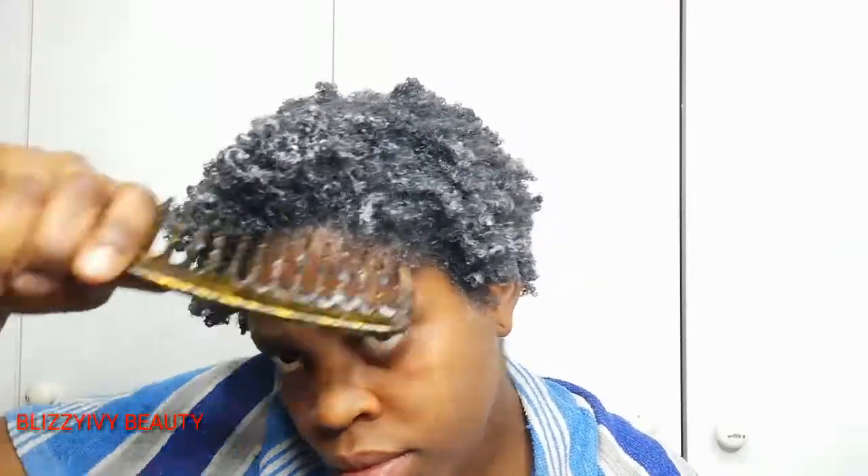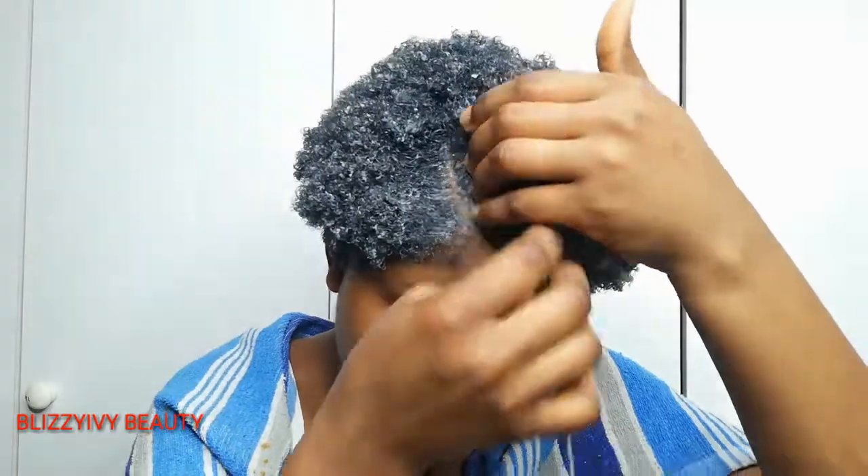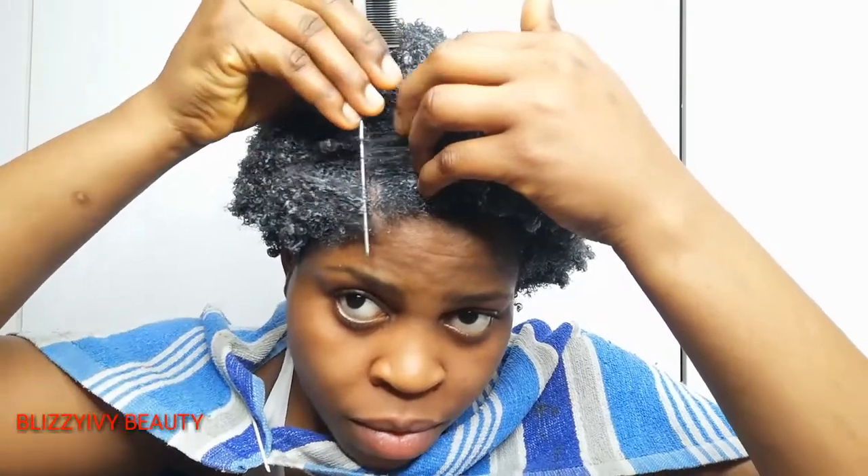After using my hand, the next thing I do is go into my hair with the big comb and comb it all together. As you can see, the hair coils are coming out. Then I use a small comb to do a side part on my hair, just as you see right now.